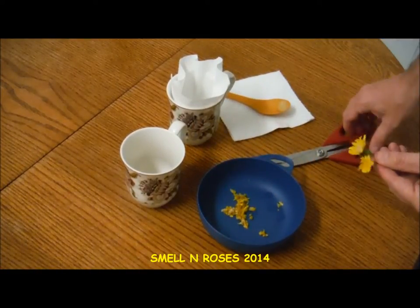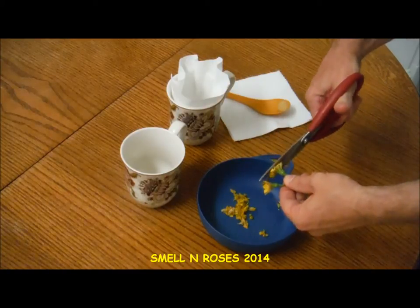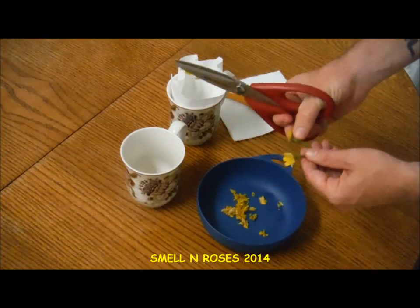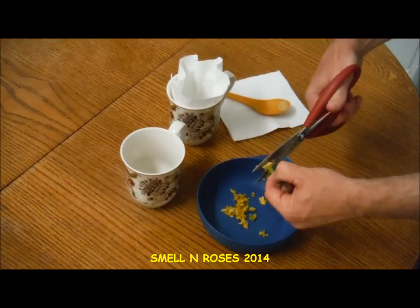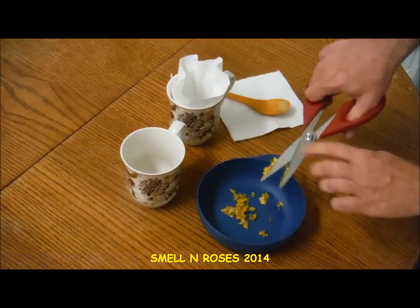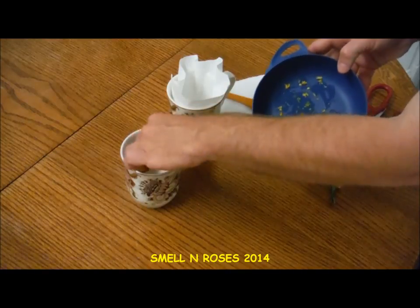I've already taken several flowers and chopped them up, but I kept a couple just to show you what I did. I did rinse these flowers before doing this. I just take some kitchen shears — really all I want for this tea is the yellow part. You can eat the green part and the stalks, so if some of that goes into your tea it's not a problem, though it will change the taste. The flower tends to be a little sweeter than the green portions. We've got a pretty good handful here.